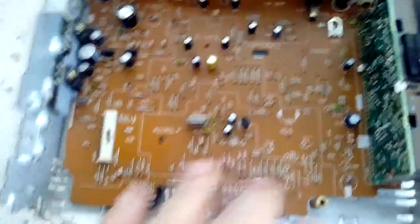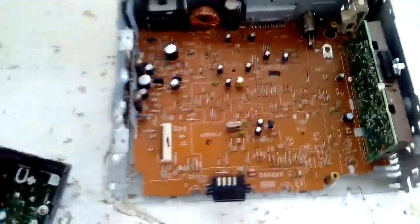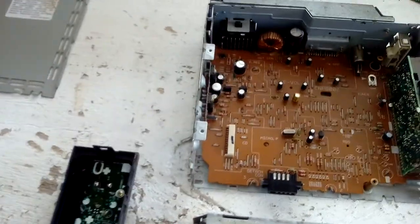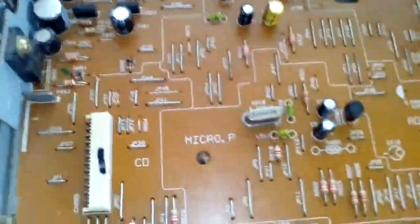Under this I can see there is probably a flat pack IC, and this tuning section may have a crystal too. I'm going to be taking that apart as well.